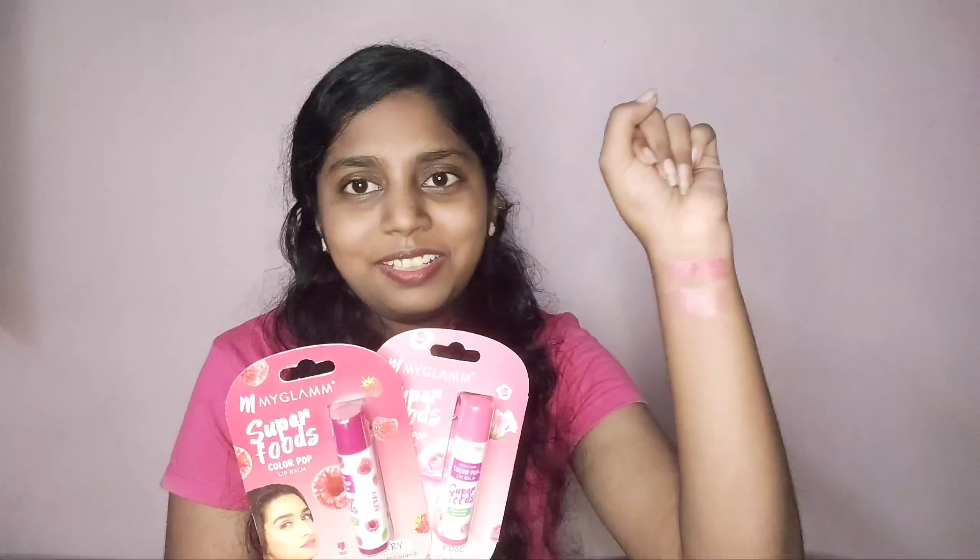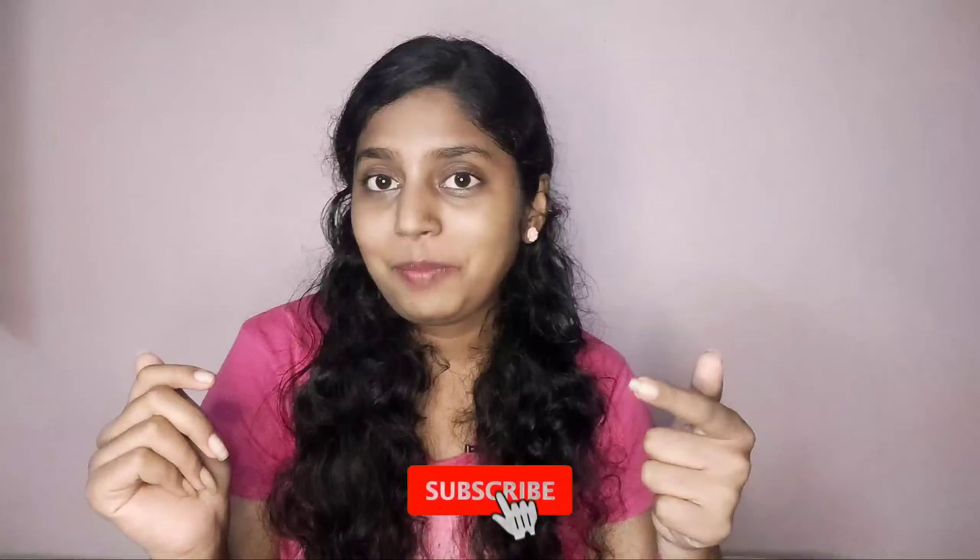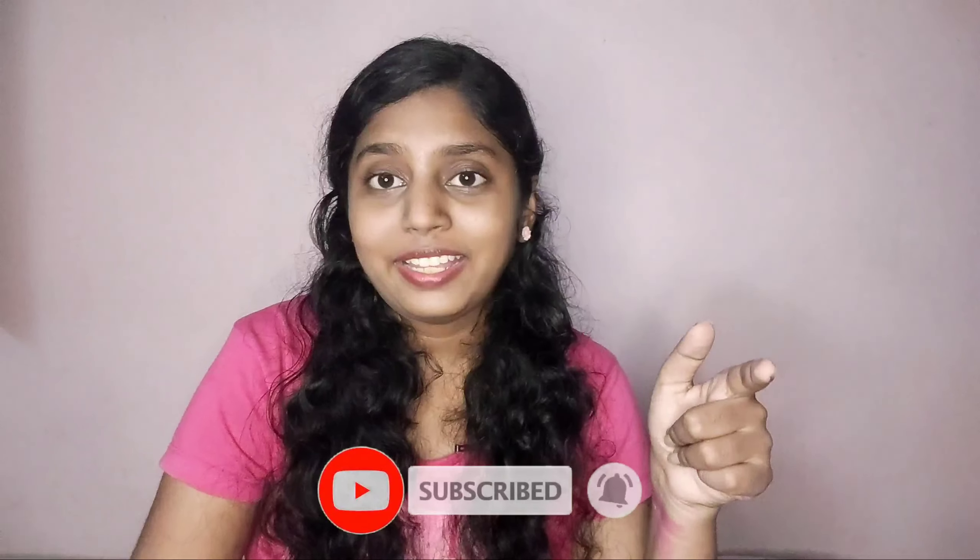Thank you for staying till the end. If you liked this video, do consider subscribing, hitting the bell icon, liking the video, and commenting your thoughts. Don't forget to use the hashtag cuties square to get featured in my coming videos. Share this with friends and family who'd enjoy this content, and don't forget to take part in the ongoing giveaway. That's it for today — see you in the next video, bye, take care!